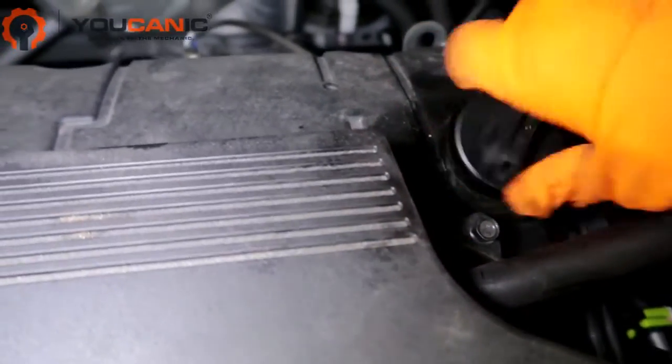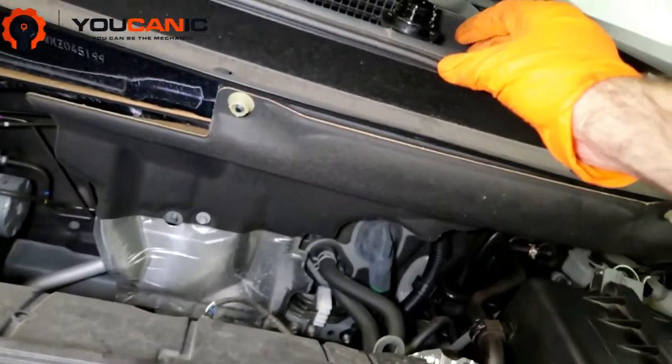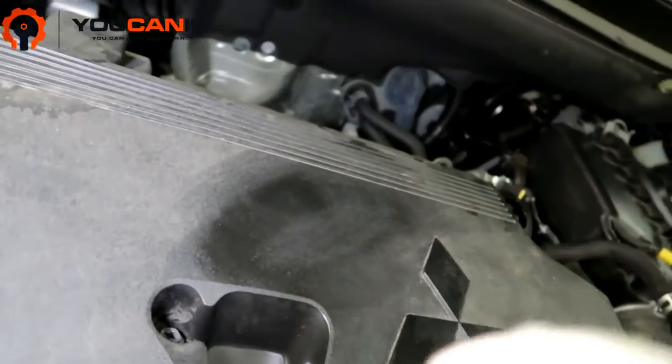We'll unscrew the filler cap and set it aside so it's out of the way. Then we've got our oil dipstick right here — you can just pull it out and set it there for now.